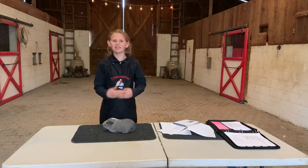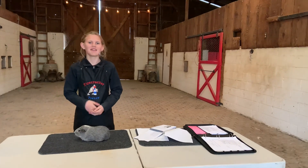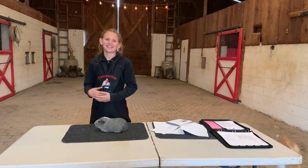Hey friends, so today I'm going to be taking you through how I practice showmanship for the county fair. This is my guinea pig, Opie, and let's get right into it.